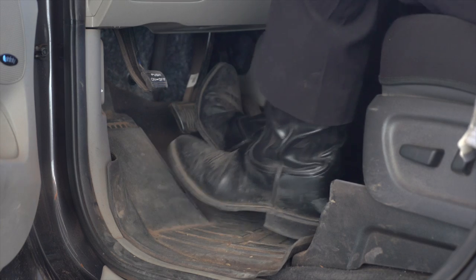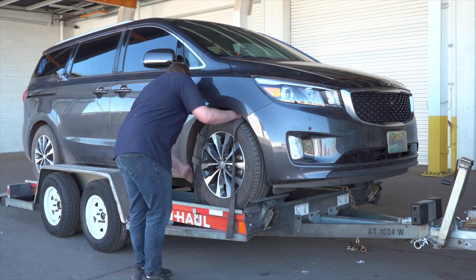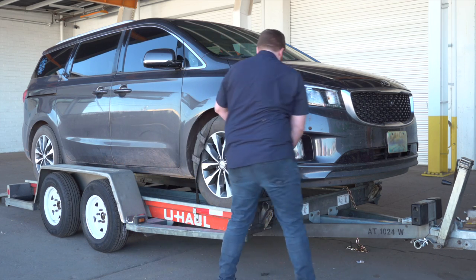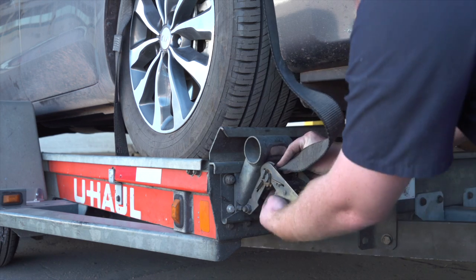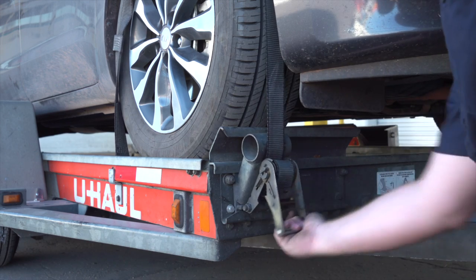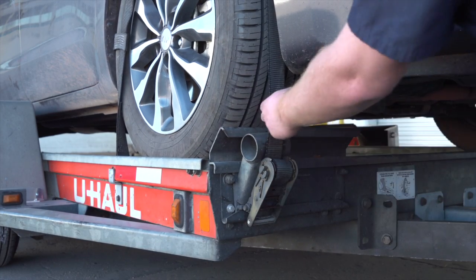Before exiting the vehicle, be sure to place the vehicle in park and engage the parking brake. Position the straps up and over the front tires, making sure that they are centered over the tire. Move each strap ratchet left or right to align it with the center of the tire. Route the strap through the slot on the ratchet spool, making sure at least six inches of the strap passes through the spool. Tighten the ratchet, folding the handle down when done.